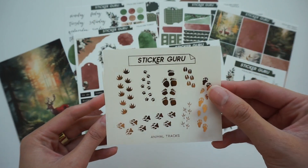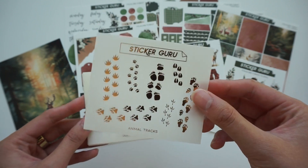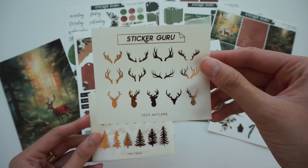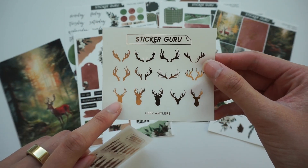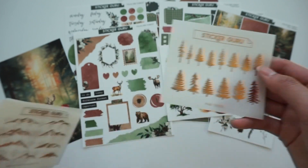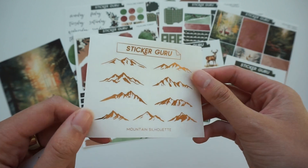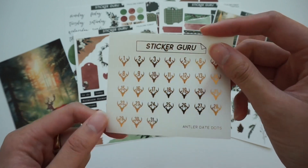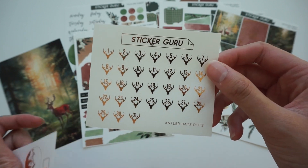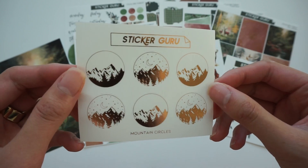This is on clear matte sticker paper. Here is the animal tracks sheet — there are a lot of animals in the deco for this subscription box, so I thought this would be cute. Next we have deer antlers, including just the antlers as well as some deer heads. Next we have some pine trees, which matches with the artwork really well. Then we have some mountain silhouettes — these would be good as dividers. And we always have some sort of matching date dot, so this month is antler date dots, perfectly on theme. And then lastly we have these mountain circles which are really pretty and would be great for layering.